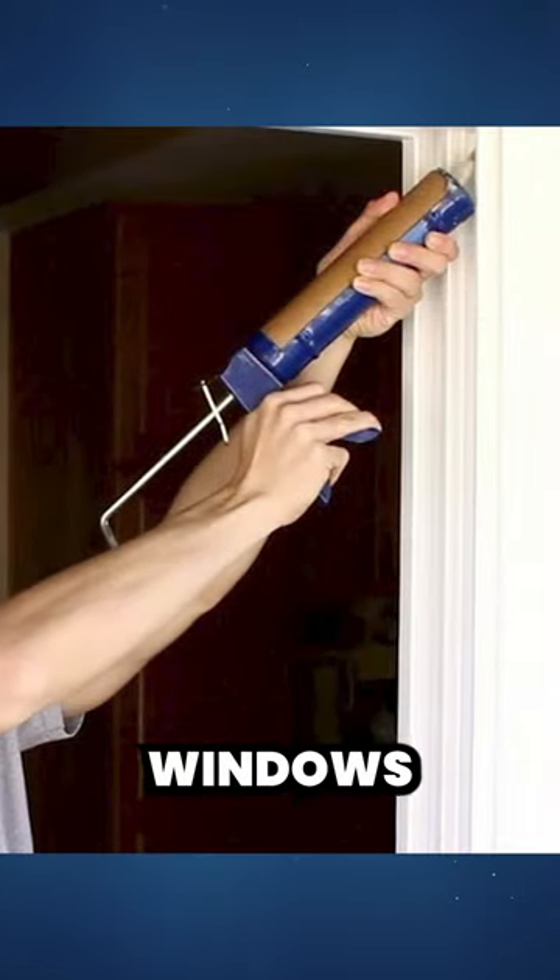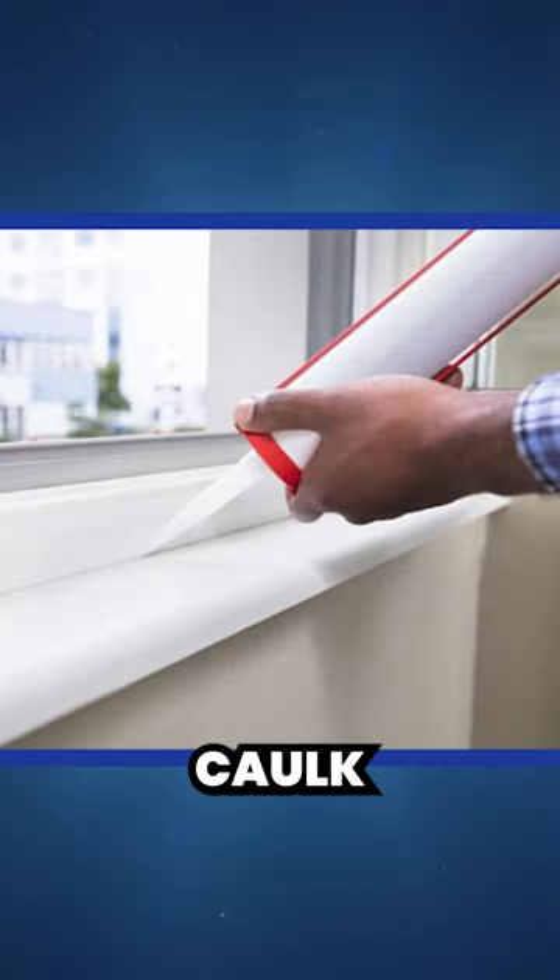Seven, seal gaps in doors, windows, and other openings with caulk, being careful not to forget exhaust fans and light fixtures.